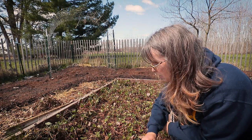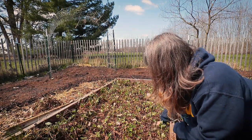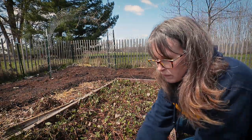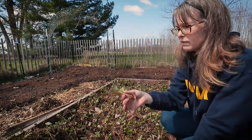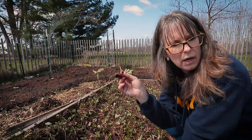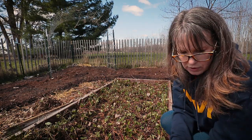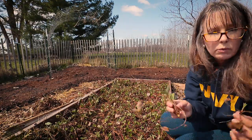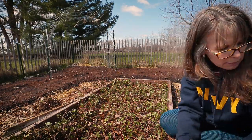It doesn't hurt them at all — I think they like it. Some plants accidentally came out, which is fine because it's overcrowded as it is. I'm going to set these in a pot with some soil and see if I can give them away. If anyone wants strawberry plants and you're in the area, contact me — I'll have them.